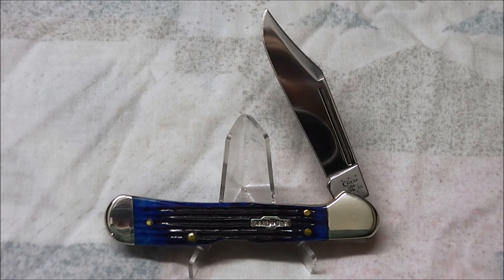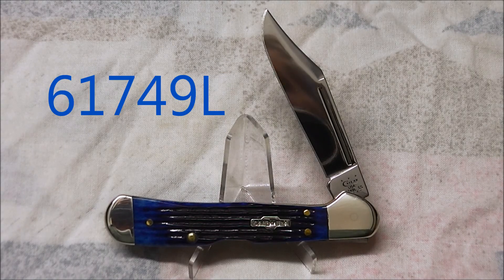Hello and welcome to my review of the Case Mini Copperlock. In the Case system this is model number 61749L. That can get a bit confusing for people who aren't familiar with the Case system, but it's relatively simple once you have a bit of an understanding.